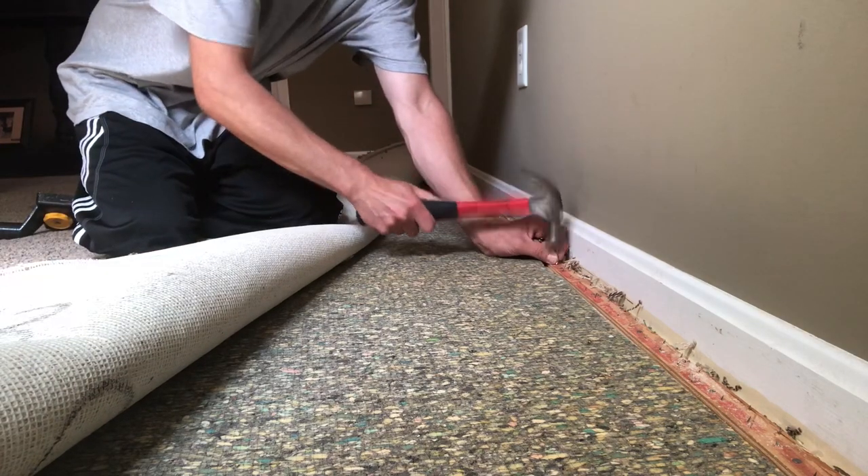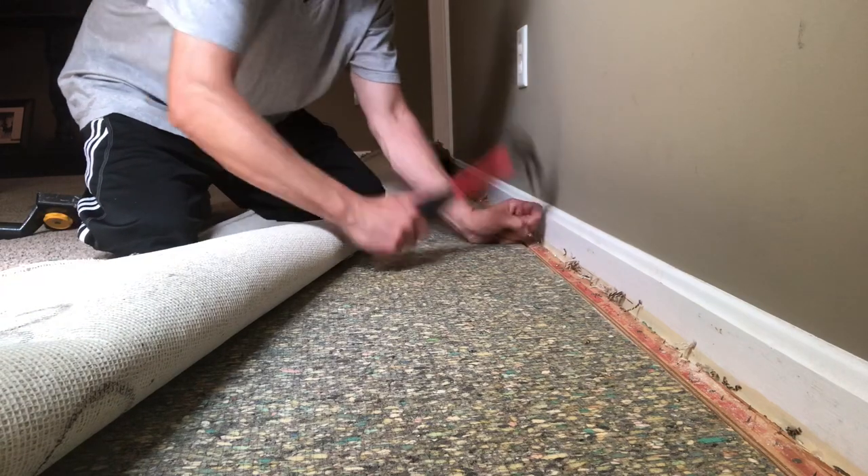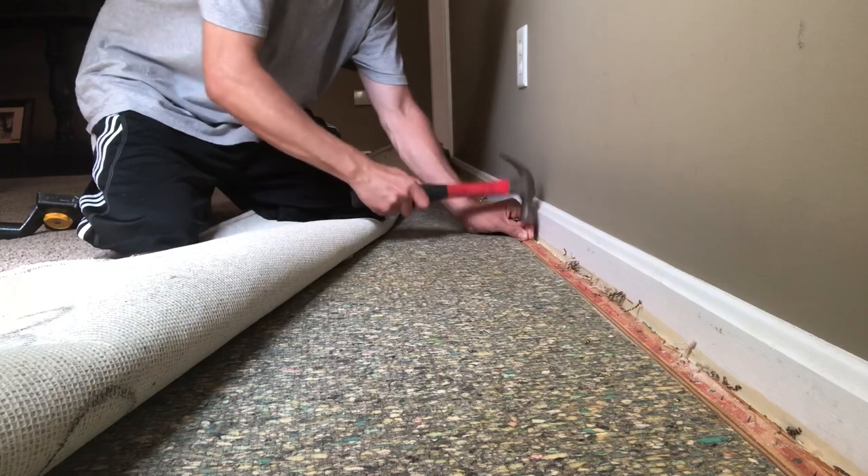First things first, we got the wall pulled back where the bulk of the sagginess is. We're reinforcing all this tack strip with long sinker nails because we're gonna use that crab stretcher to go ahead and knock it out of the park.